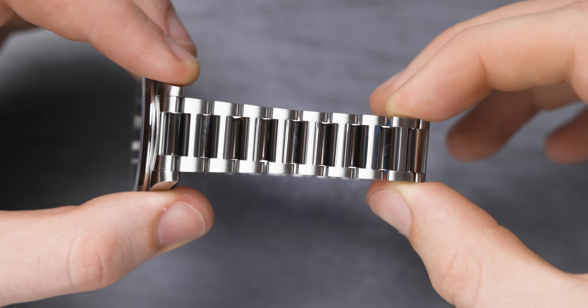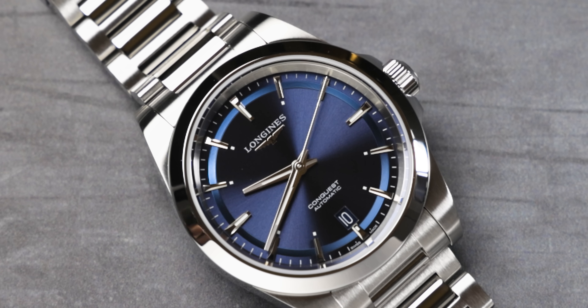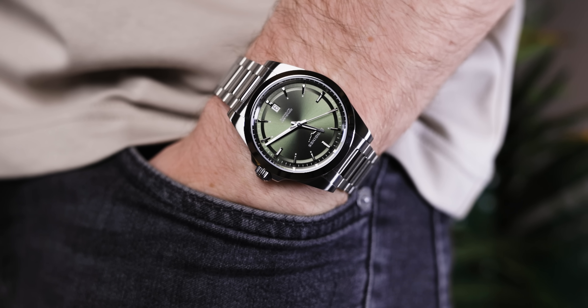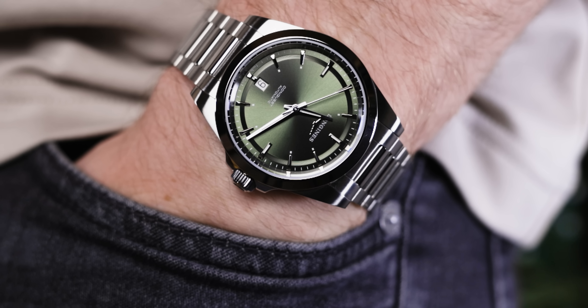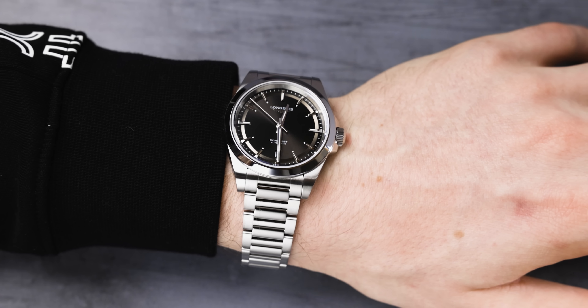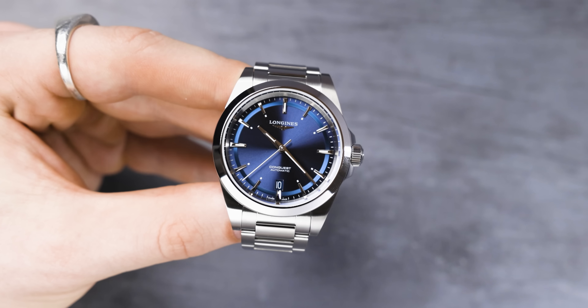The case and bracelet of these models come in stainless steel with a combination of polished and brushed finishing, which just looks absolutely incredible in the light. This is more of a dress watch than a sports watch, and the reason is that the polished stainless steel is a scratch magnet. It will get scratched very easily, so this isn't the kind of watch you'd take up a hill or to the climbing gym — it's more of a special occasions or work watch.